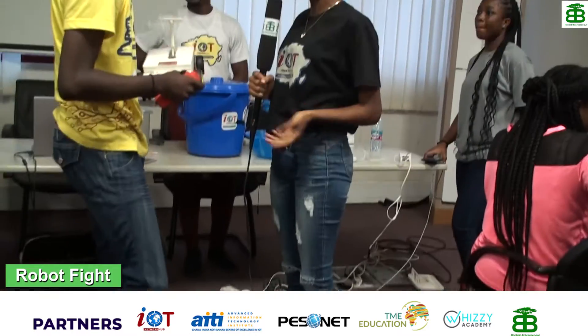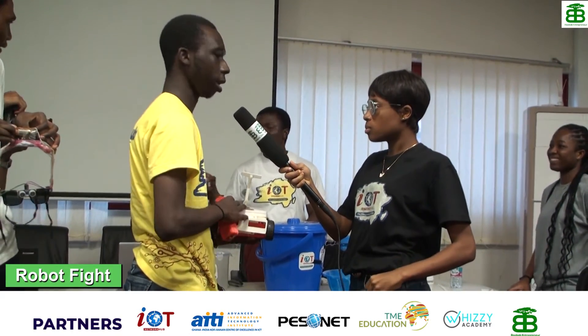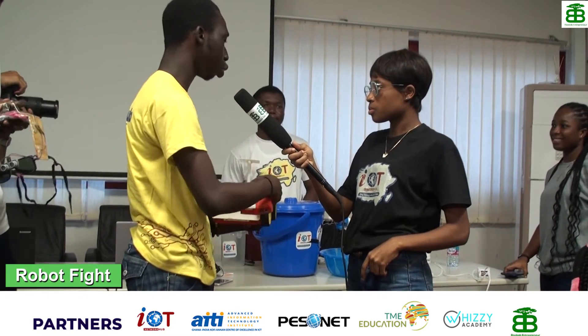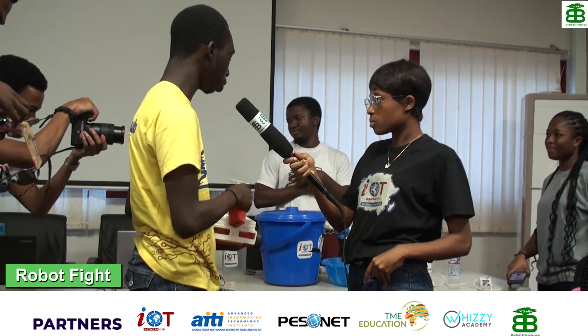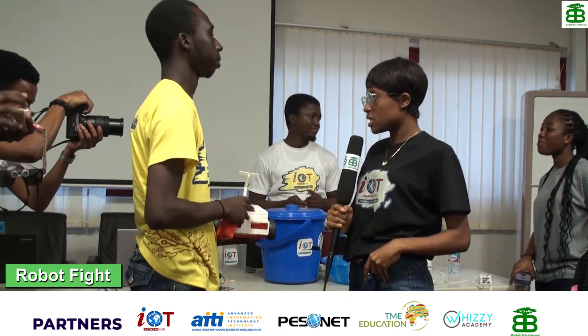We would like to ask other questions. Do you charge it? Yes, we charge it. It's using a lithium battery. We have a lithium battery powering the motors and one also powering the lifter. We have two lithium batteries which we can charge using a normal phone charger.